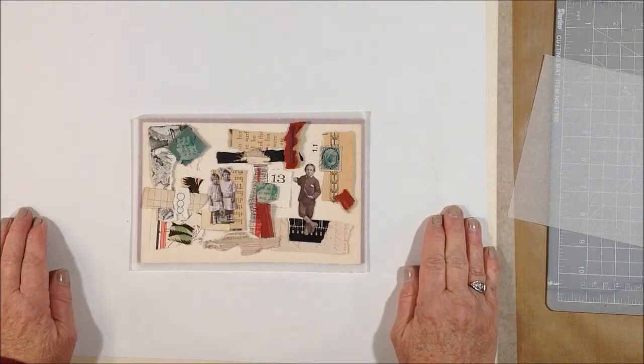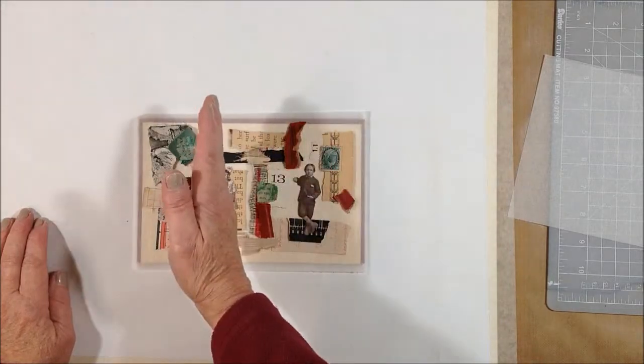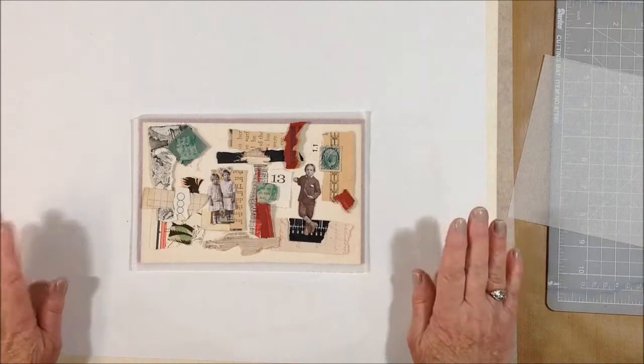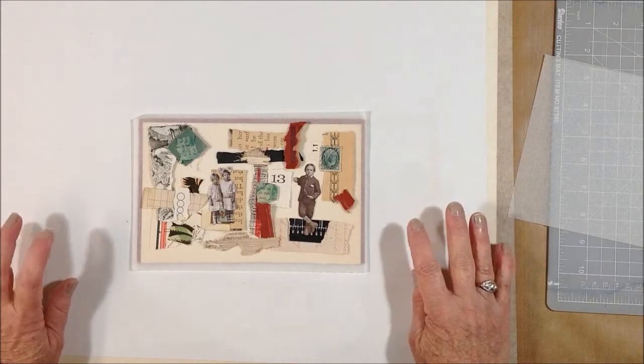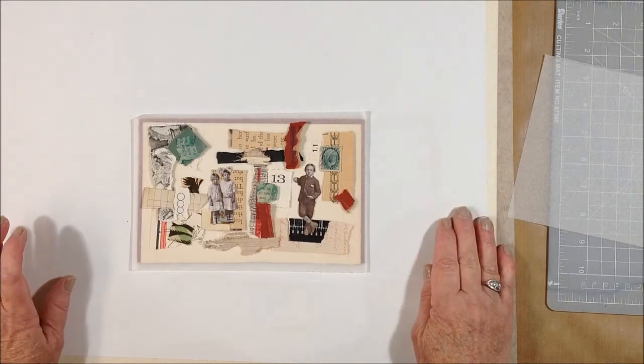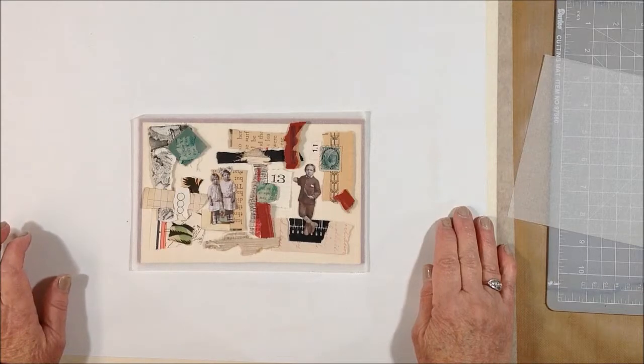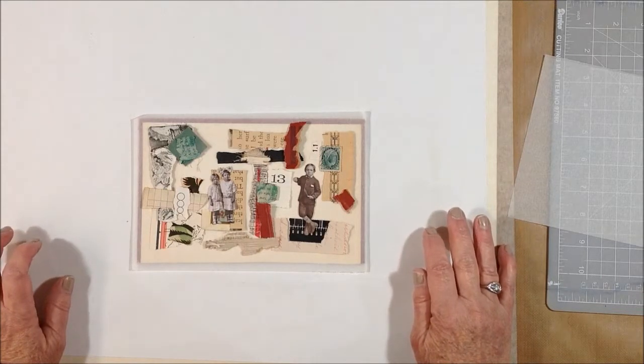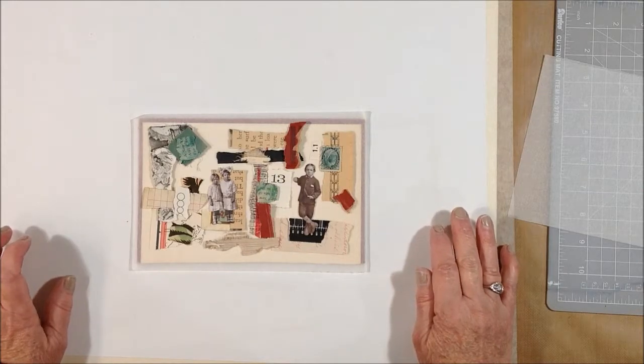There is a rule of thirds in art composition — it's supposed to be a third and a third and a third — and on something this small when I want to use this many pieces, it's kind of hard. I try to keep it in the back of my mind, but I really truly just kind of go for what looks good to me and hope that it looks good to you too.